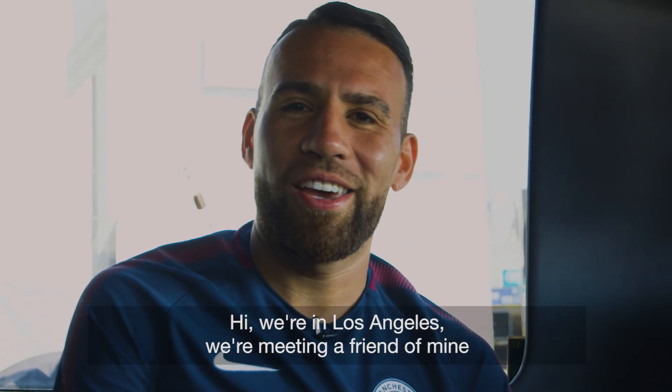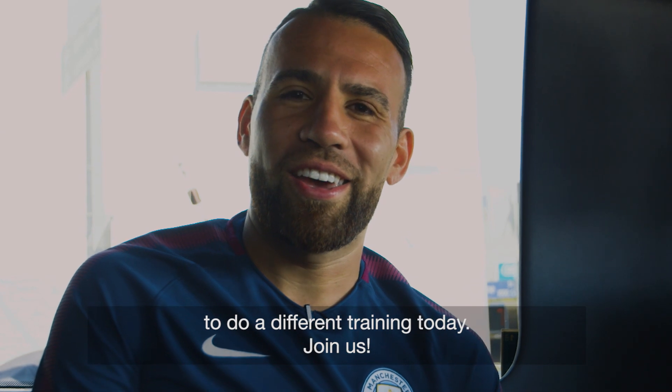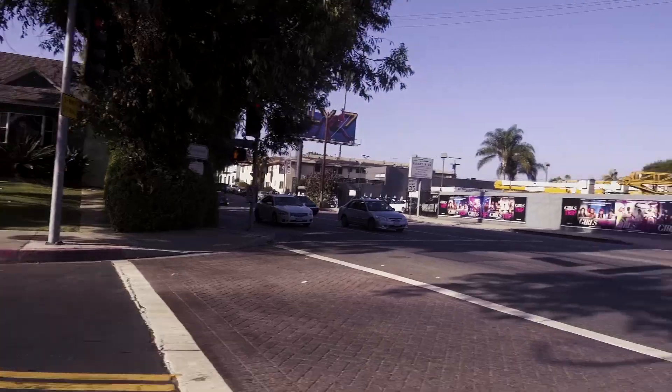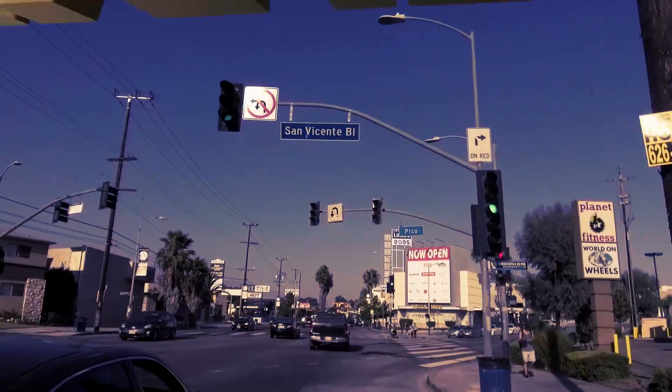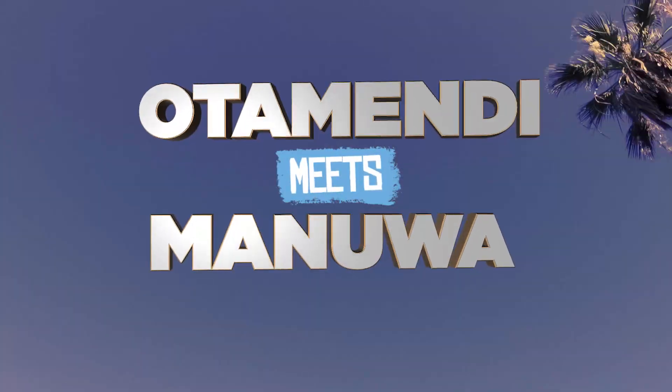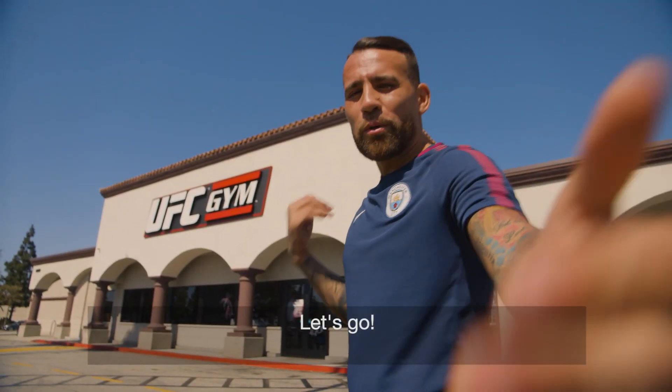We're here in Los Angeles. We're going to visit a friend and we're going to do something different. Do you want to join me? We've arrived at the UFC gym — let's go!